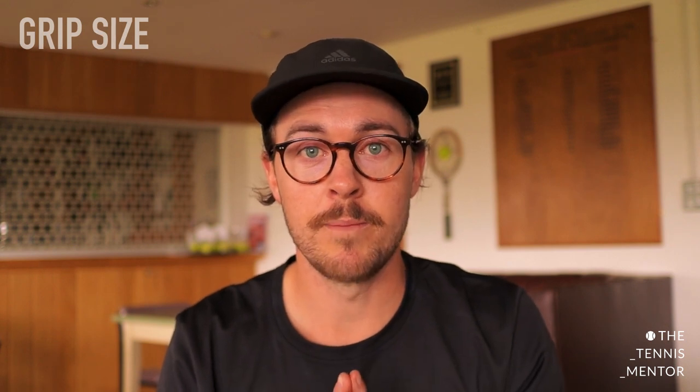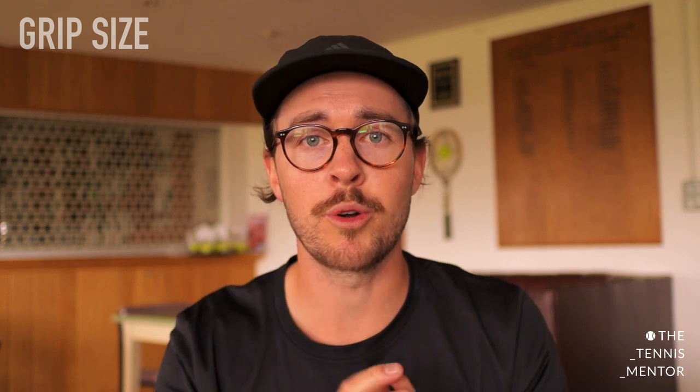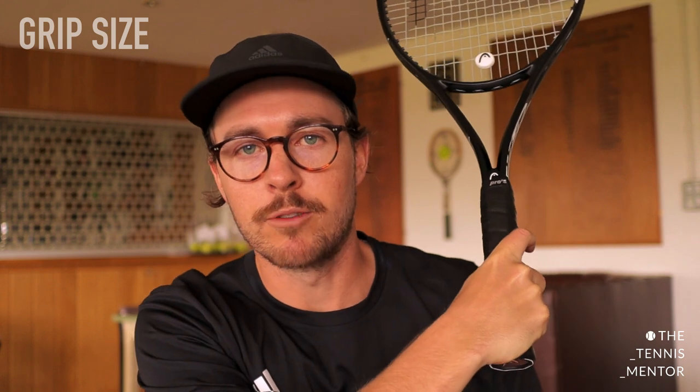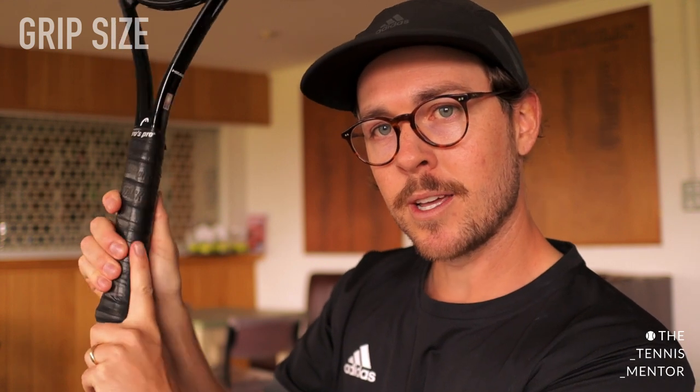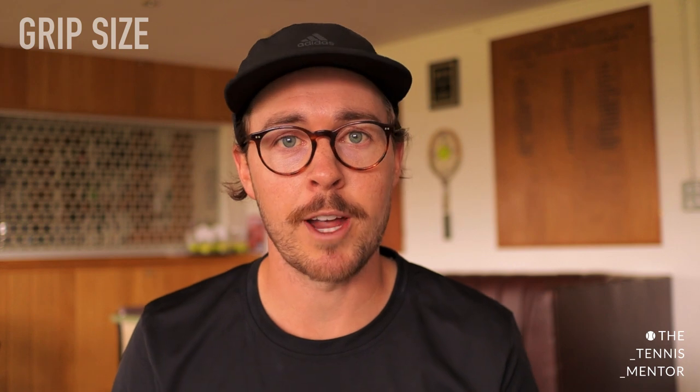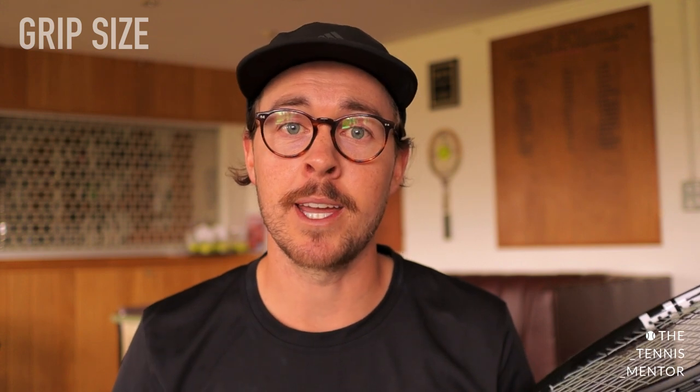The next thing to think about is the grip size, and this is vital for helping tennis and golfer's elbow. Using a grip size that's either too big or too small is going to force you to hold the grip tighter, which is definitely something we want to avoid. A simple way of checking your grip size is by holding your racket with the eastern forehand grip — with your index knuckle on the flat edge on the side of the racket. You should be able to fit your index finger in the gap between your fingers and your thumb. If there's a big space it's too big; if you can't fit your index finger in the gap it's too small.